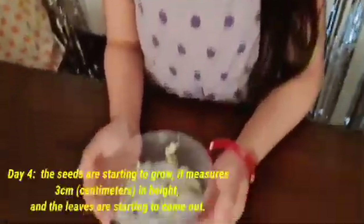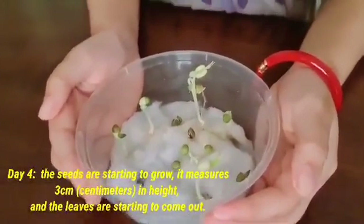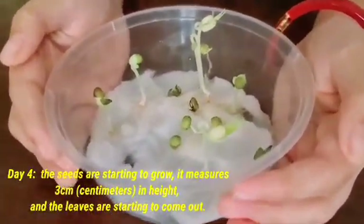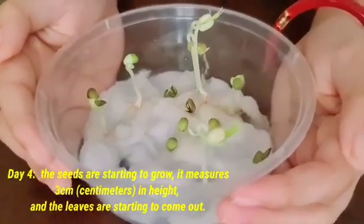Day four, the seeds are starting to grow. It measures 3 cm in height and the leaves are starting to come out.